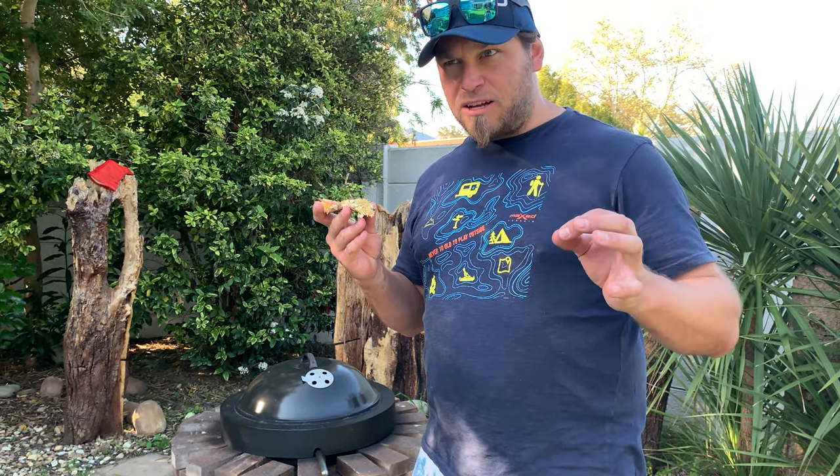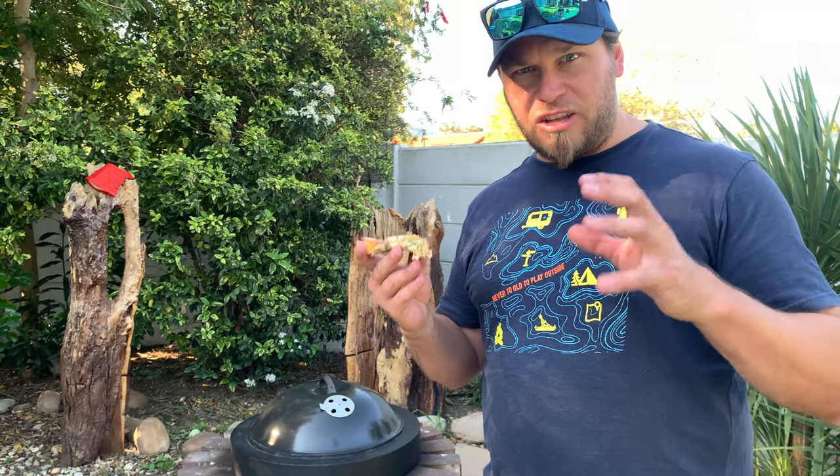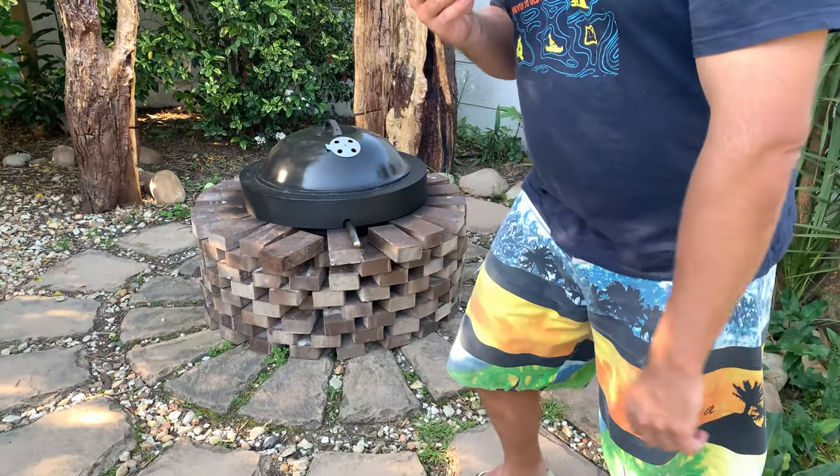Pizza. Everybody likes pizza. It's a fantastic family activity. Everyone gets to choose their own toppings, so it's a bit of a menu item - not just a standard family meal. I'm going to show you how I built this fire pit that I converted into a pizza oven that makes the most amazing wood-fired pizza.